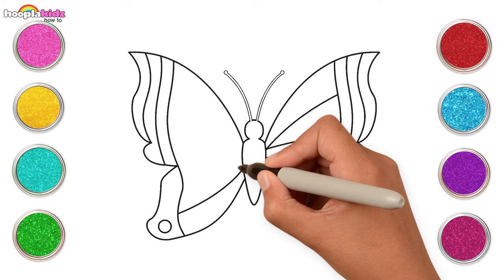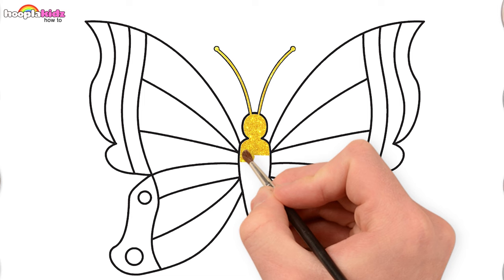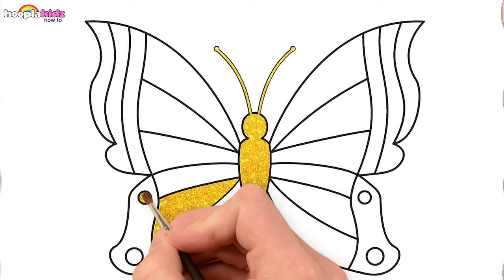Time to paint! Let's start with a beautiful golden color to fill in the body and some of the details too.